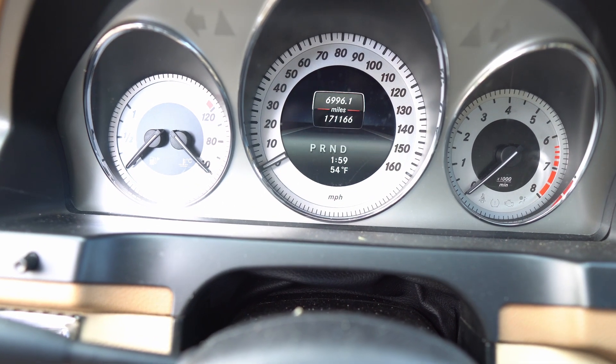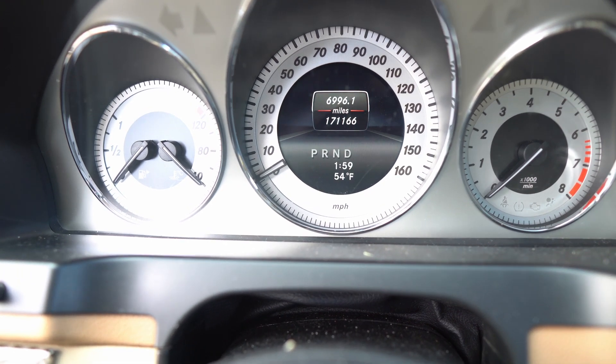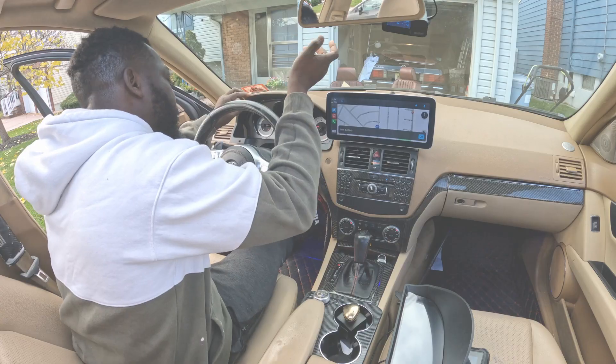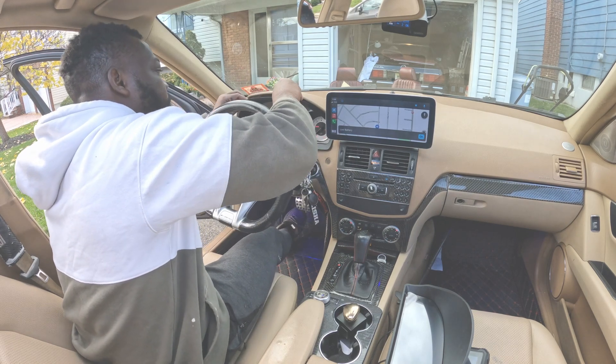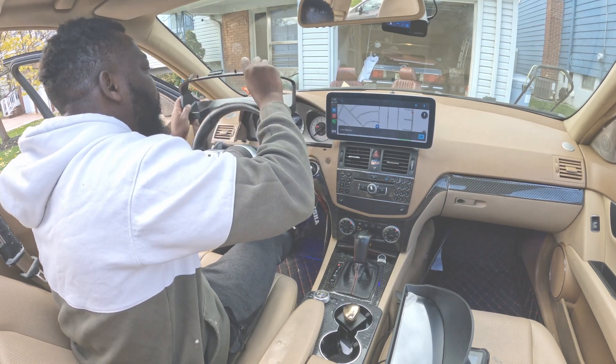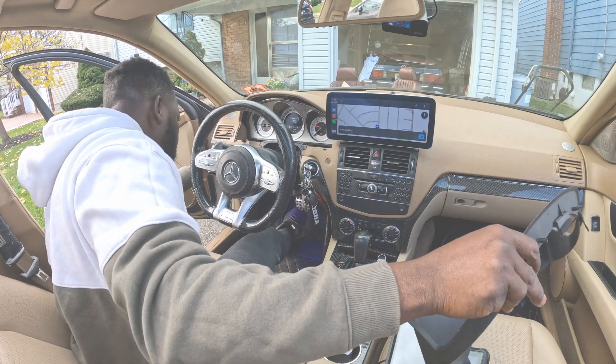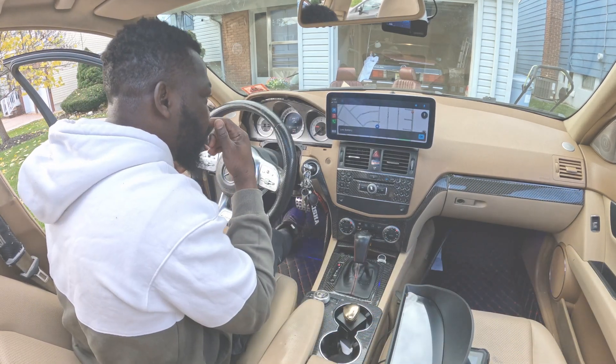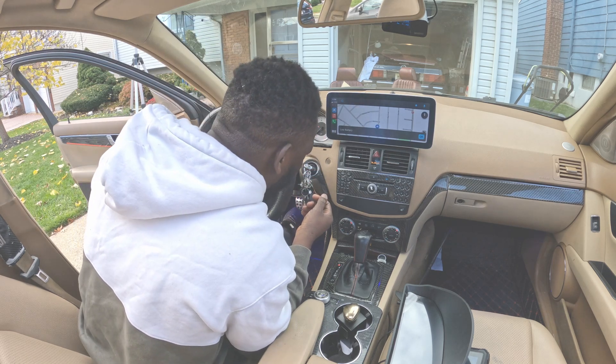All right, so this is what my car looks like right now. I'm close to 170,000 miles right there. This is quite easy — you just want to pop the plastic trim up. I think I explained this a little better in the other video, so I'm going to make this as quick as possible.